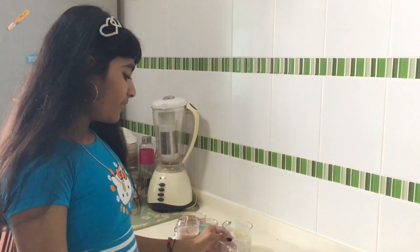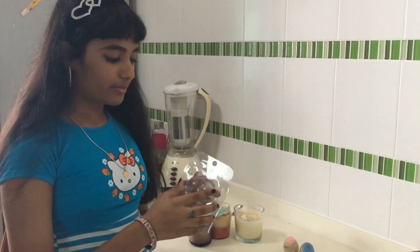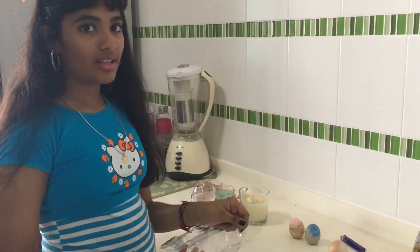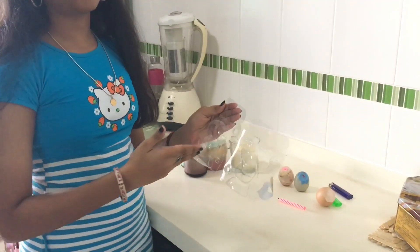You can even use these as molds by pouring some wax in here and letting it set. When it cools down, you can just cut the front and take it off.